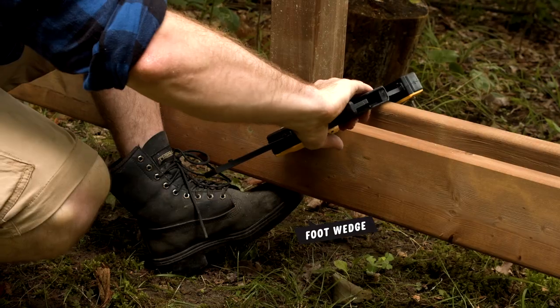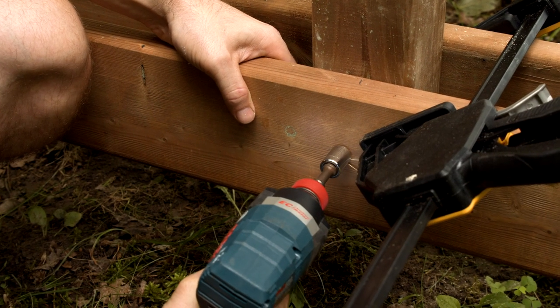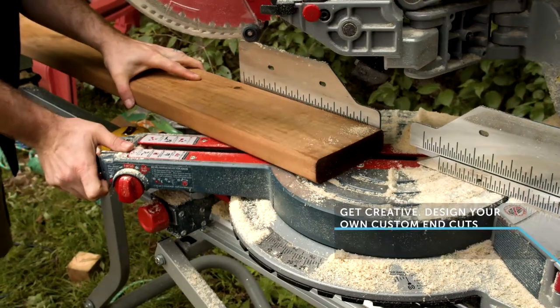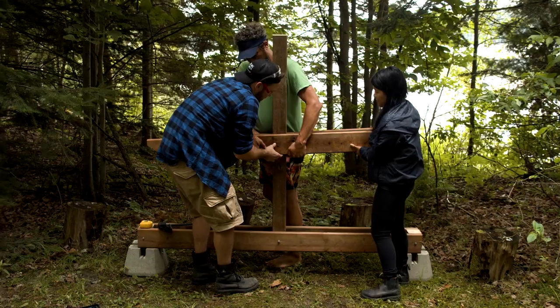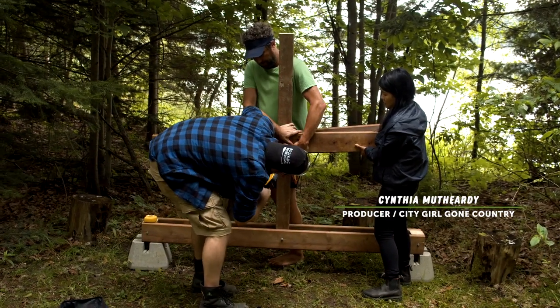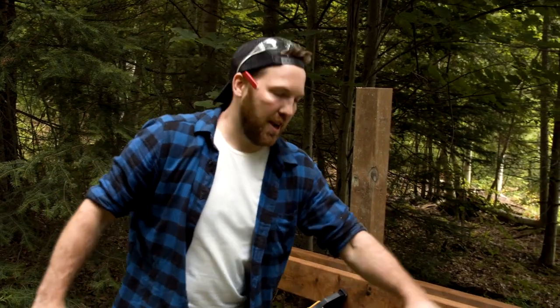I'm clamping my 4x4 in place while I screw in my lag bolts. Don't worry about being totally level yet, we'll get to that soon. For my second row, I'm going to cut it on a nice decorative angle. A few extra hands at this part of the build is never a bad thing. I can't use my level on this because the ground is not level, so I'm going to measure up from each side.